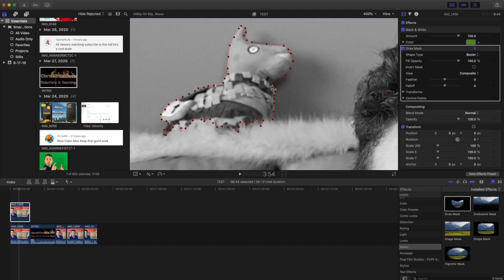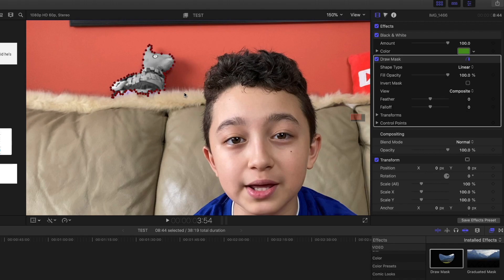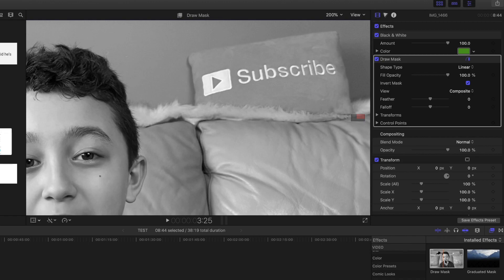Once I connect the final point the mask closes. Now the llama is in black and white, but we want the opposite, so I click 'Invert Mask'.